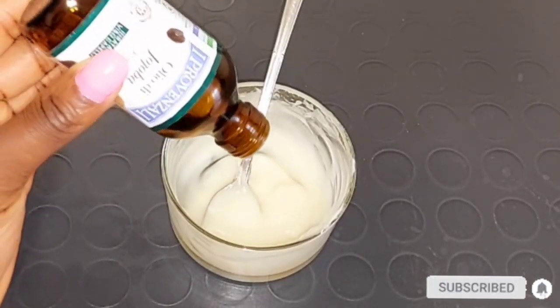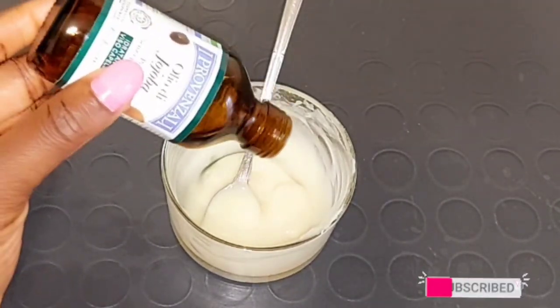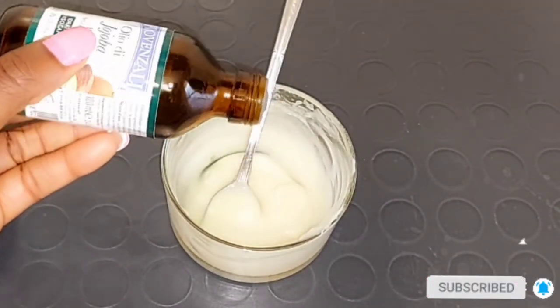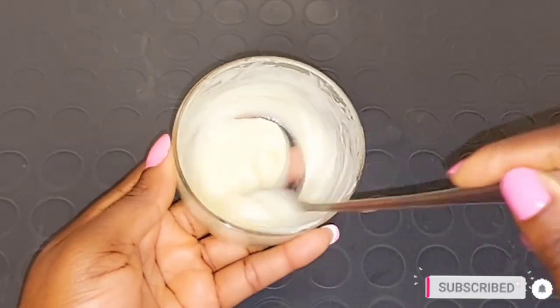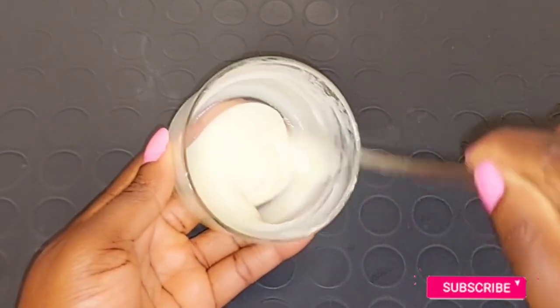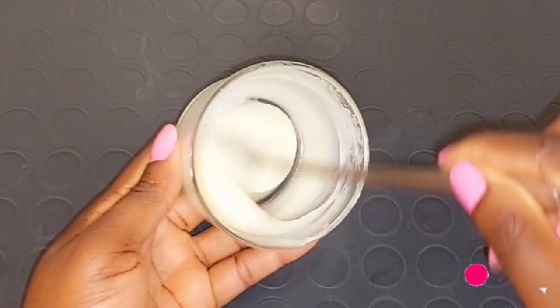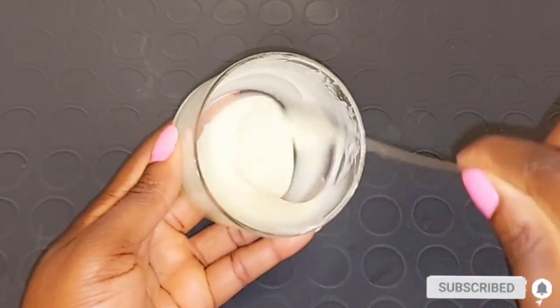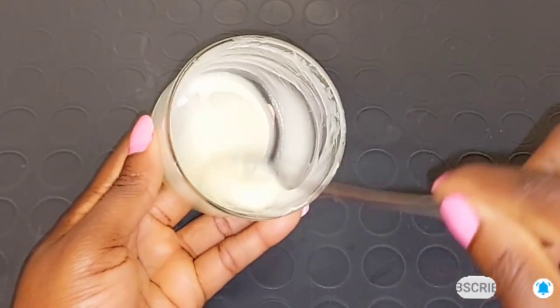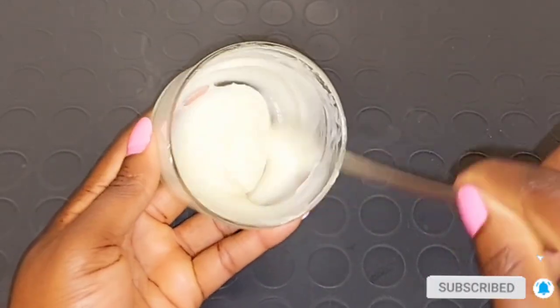I'm going to be taking half a tablespoon of the jojoba oil and adding it into the stretch mark cream mixture. Now I'm going to mix all the ingredients very well — make sure everything combines together thoroughly.